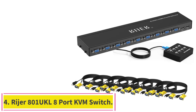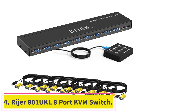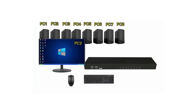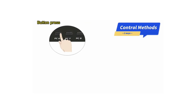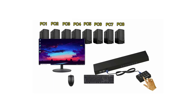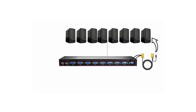Number 4: the Ryger 801UKL 8-Port KVM switch. Outfitted with 8 ports, the Ryger 801UKL, at about $89, is designed to allow IT professionals access to individual server units with the push of a button. It uses common VGA format connectors and is compatible with most popular operating systems. This switch connects 8 input devices to one monitor, allowing one set of USB 2.0 keyboard and mouse to control all 8 inputs.